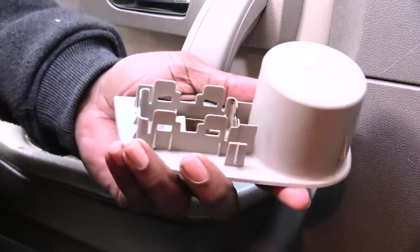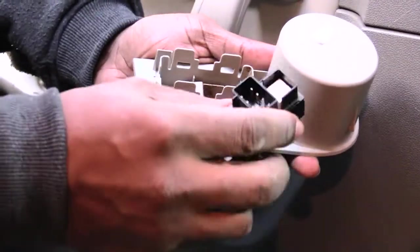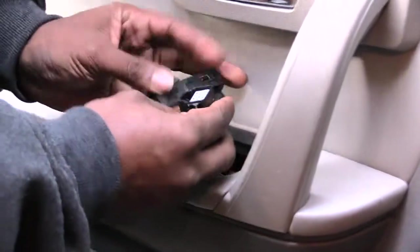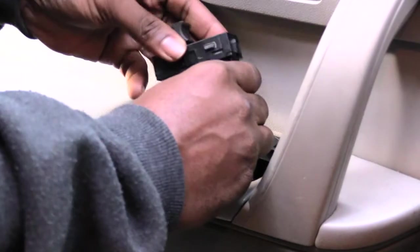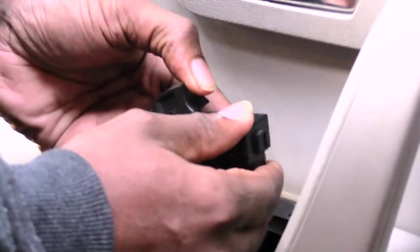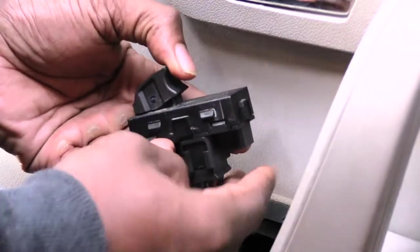Once you get that out, take your new switch. I'd recommend before you install it you test it first in case it's bad. Just take it, plug it into your power harness like that, then test up and down — see, that switch is working fine.